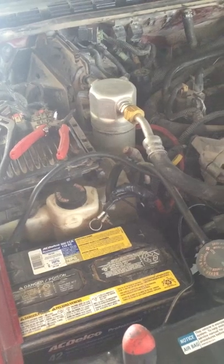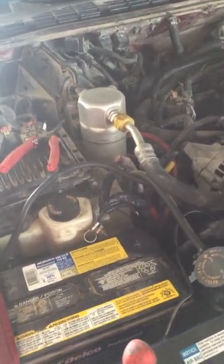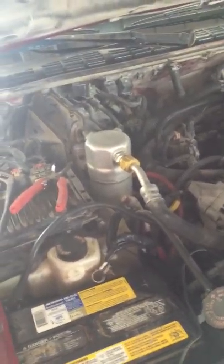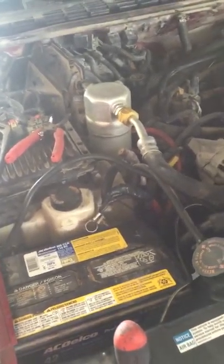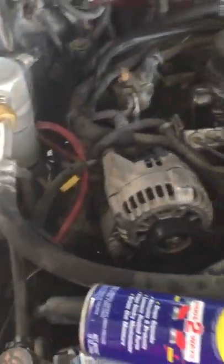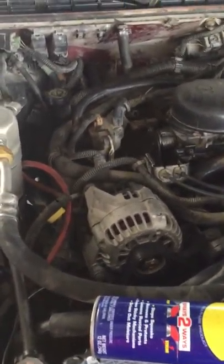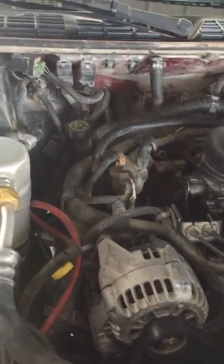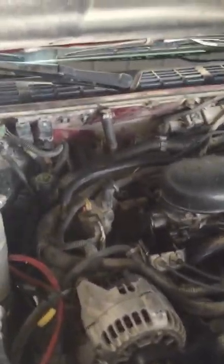Right now everything is off and apart; I'm just waiting for the heater core to come in so I can put it back. I will make another video of the installation. In the meantime, I'll show you what I did — it may not work for everyone, but it worked for me. First, I disconnected the positive battery terminal. Some people say to remove the coolant, but I had no reason to — I put a towel down, got a little fluid, but nothing major. Don't remove the fluid; it's just extra work.